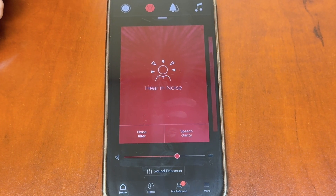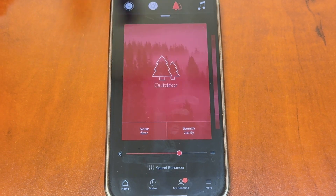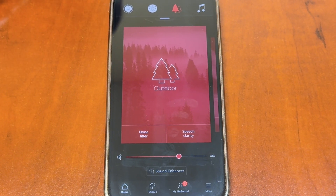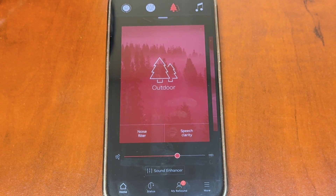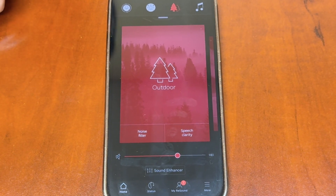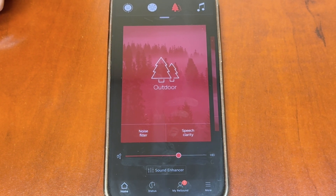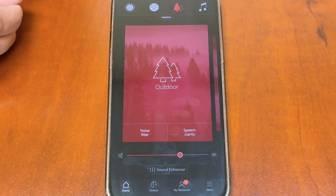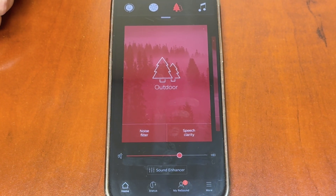The next program has a little picture of trees — that's your outdoor program. If you're sitting outside with your spouse having a cup of coffee and it's windy, this will help block wind noise blowing into the hearing device while still giving you the speech quality to have a conversation. It also has the noise filter and speech clarity button for extra help.